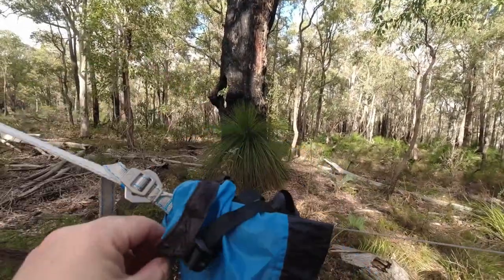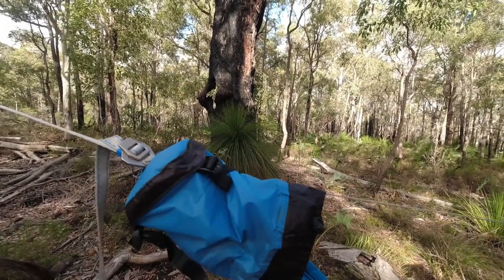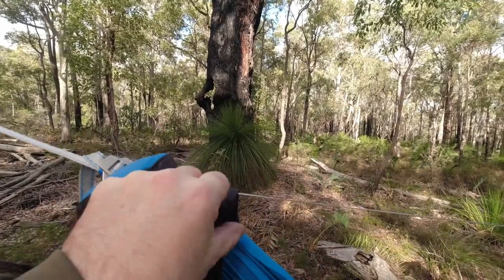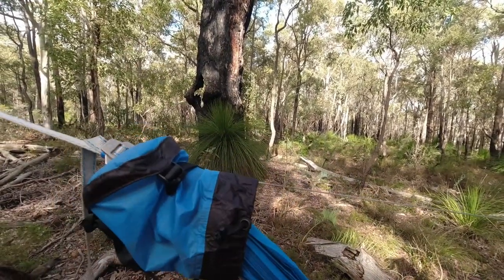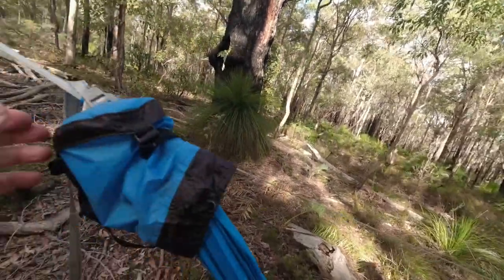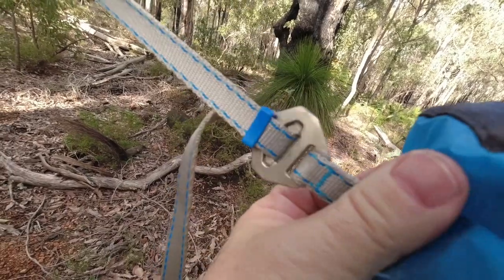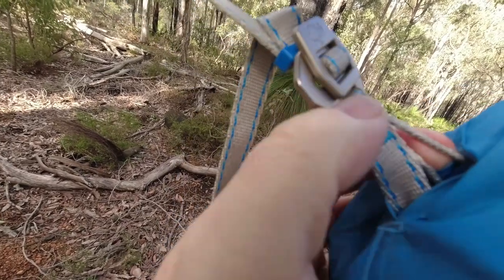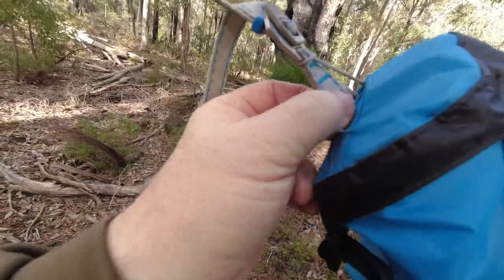And then we've got the bag — the compression sack it comes in. You can put something in there and tighten it up: your keys, your wallet, anything. And see where I've passed it through and over — so it's actually holding onto the actual buckle itself, not just the strap.